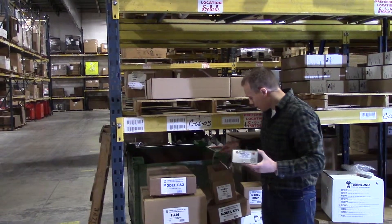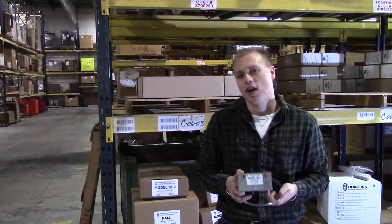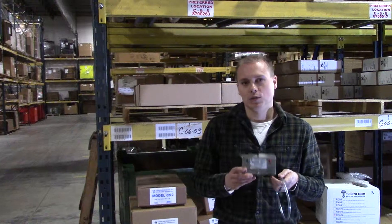So what I've got here is the fan, the sensing tube, and it's also got a power cord and mounting hardware to mount either to the pipe or to a wall for the actual unit.